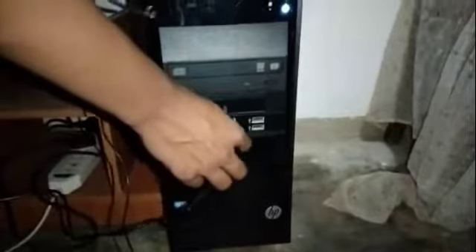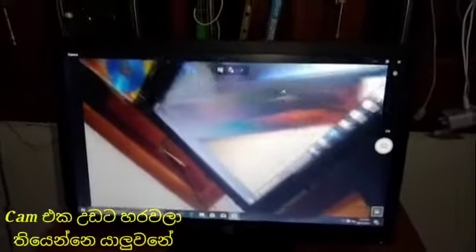If you want to connect it to a PC, I will show you the quality of the camera. I will show you the glass, the camera, the mic, and the USB camera. I will show you the webcam and the quality of the camera.